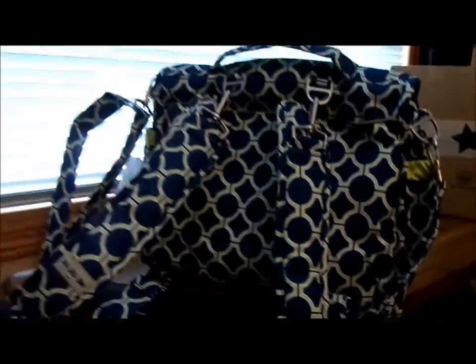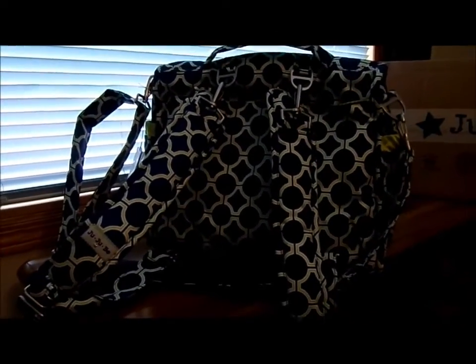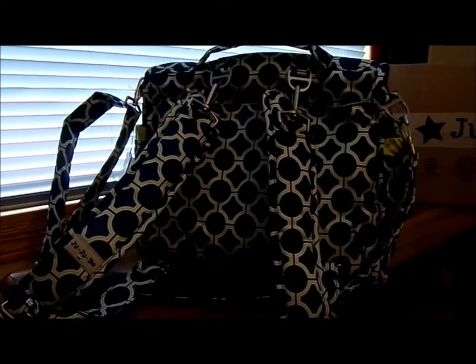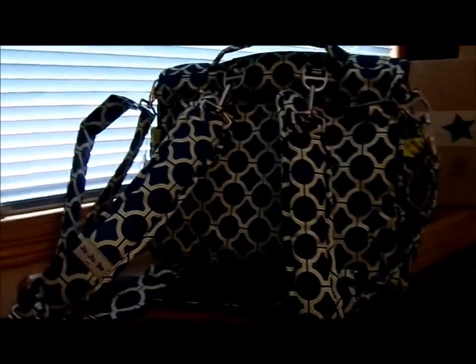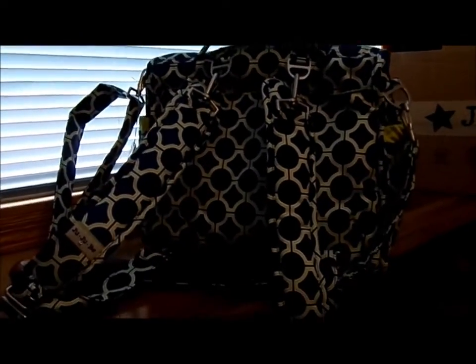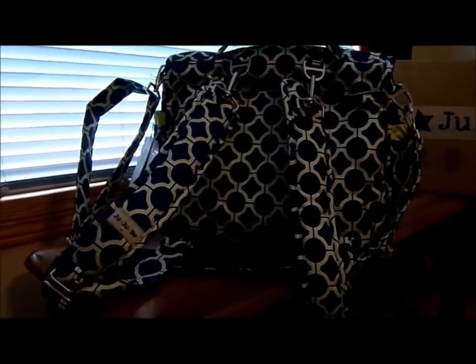I really don't have a lot to say about this bag only because I haven't used it yet, but I will be making a review on it as soon as I start using it. If you want more information about the bag, I would suggest you go to Jujubee.com. There are also lots of videos on YouTube right now that will give you a nice review, and that's what helped me pick out this bag. So I hope that you subscribe to my channel.